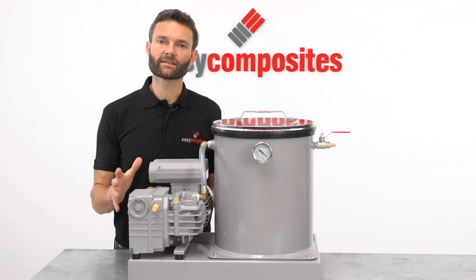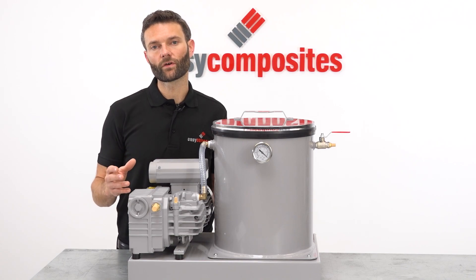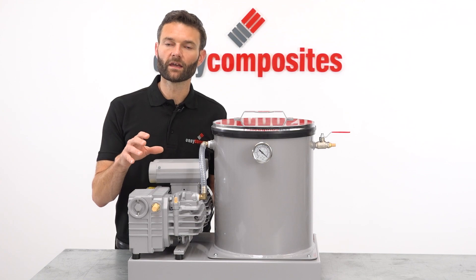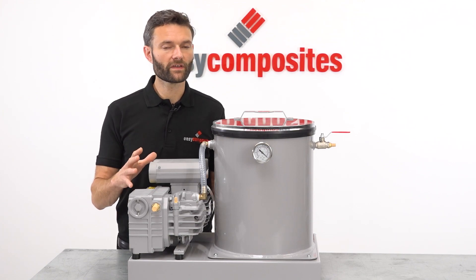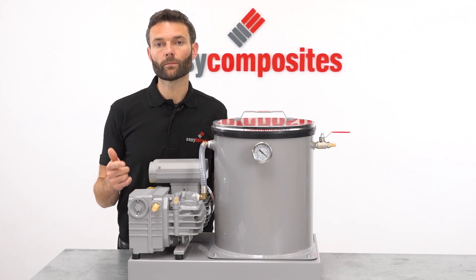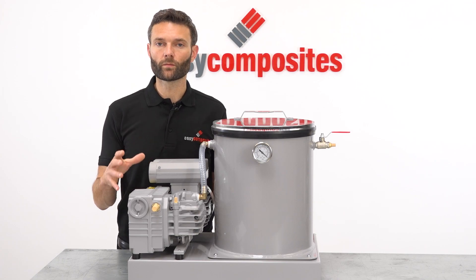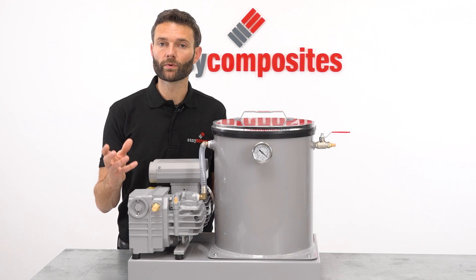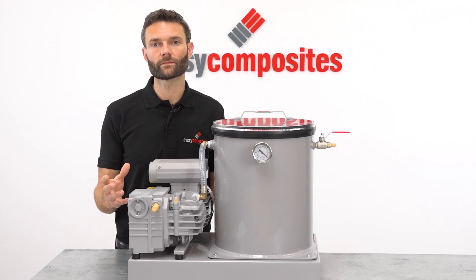A vacuum degassing system like this is most commonly used for removing air entrapment from RTV silicone rubbers and casting resins in between mixing and then pouring or casting them. Common resin types include polyesters, epoxies and polyurethanes. But a system like this can be particularly helpful for removing air entrapment from water clear casting resins to ensure a bubble free finish, or when working with high viscosity toughened resin systems.